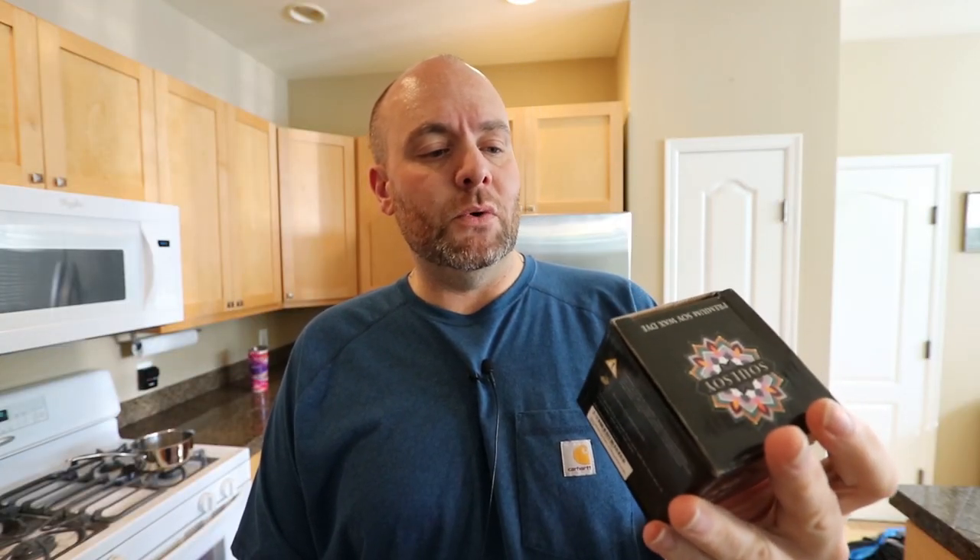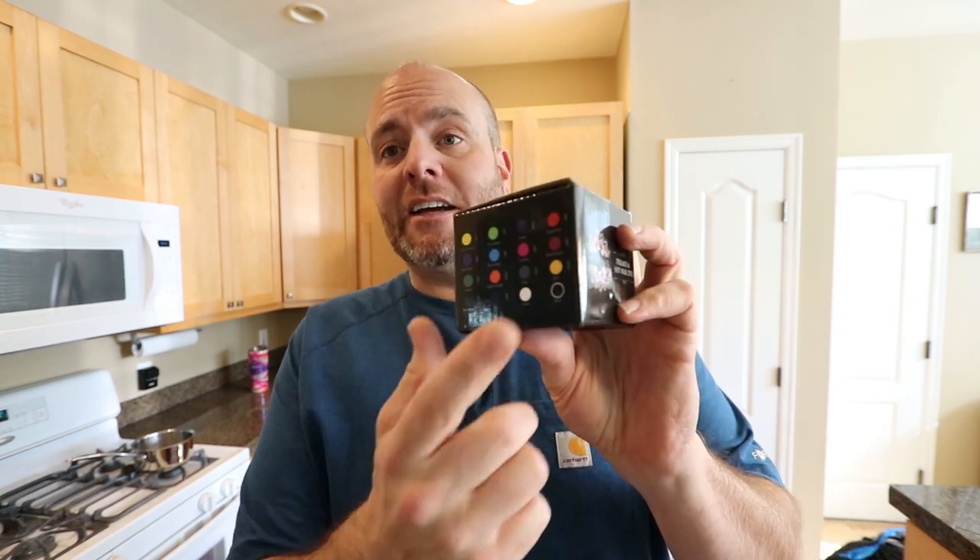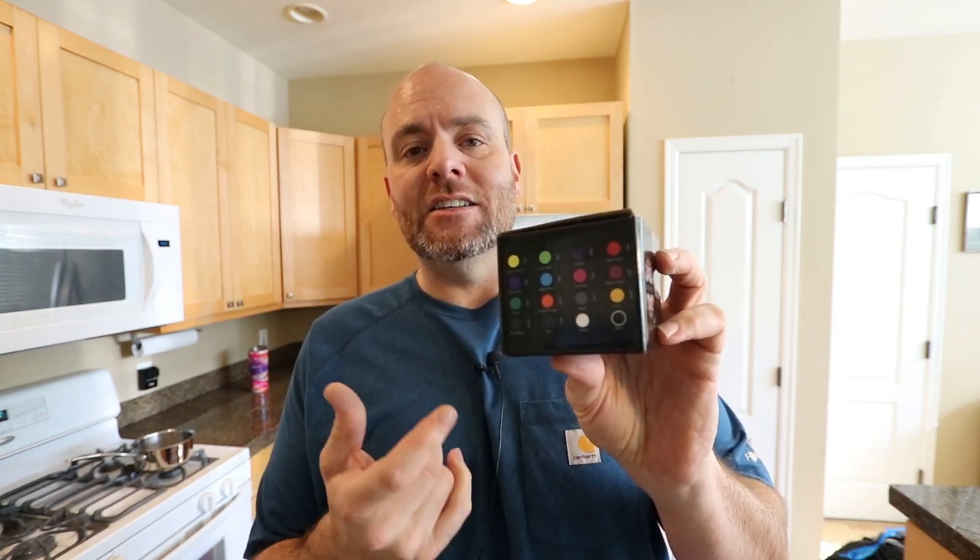So jumping right into this one, I'm going to be testing the SolSoy premium soy wax dye. I'm just going to test out a couple of different colors. I'm very curious to see what the black looks like. Everybody knows that black dyes in soy wax have a real difficult time getting a true black, so I definitely want to try the black.